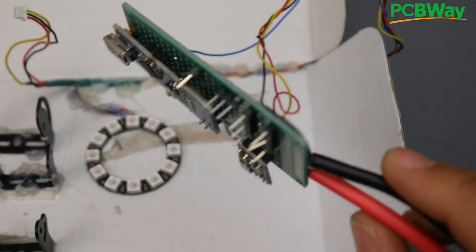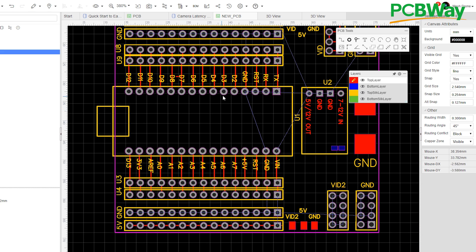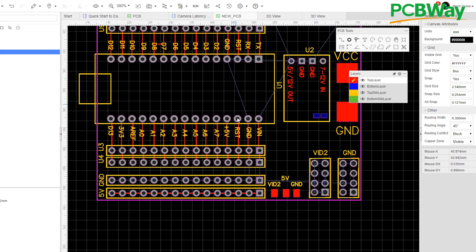I've gone ahead and skipped over the schematic because I just jumped straight into the PCB design — I already know what I want and it's very simple. As you can tell, the Arduino is right in the middle, behind it we have the Matek voltage regulator or step-down regulator, and here are the pads where the XT60 connector will be connected. It'll take in 4S LiPo power and output 5 volts from the Matek regulator to everything else.